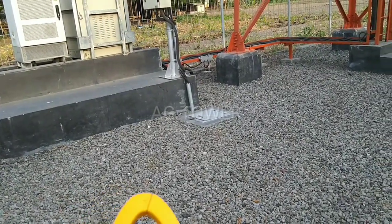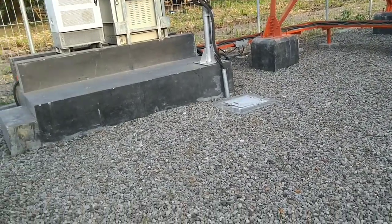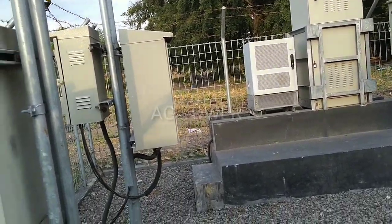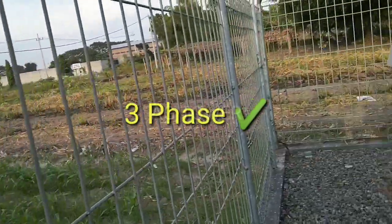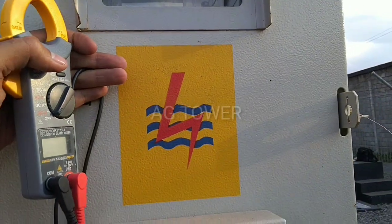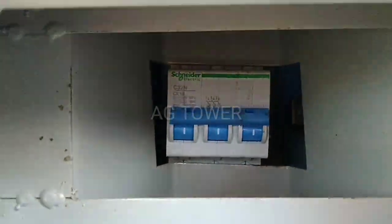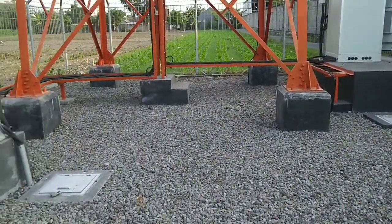Oke teman-teman, perlu teman-teman ketahui bahwa kebanyakan perangkat yang ada di tower itu menggunakan sumber listrik dari PLN ya. Kita akan coba ngintip salah satu kwh meter milik operator ya. Nah ini ada simbolnya petir. Nah itu ya — ketahuan kan, itu pakai tiga MCB, pakai tiga fasa ya.